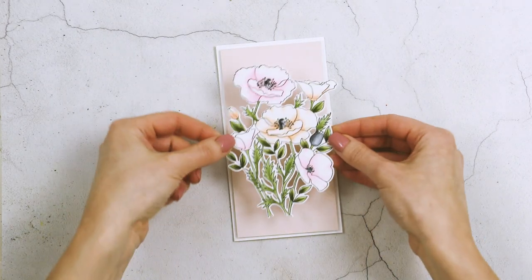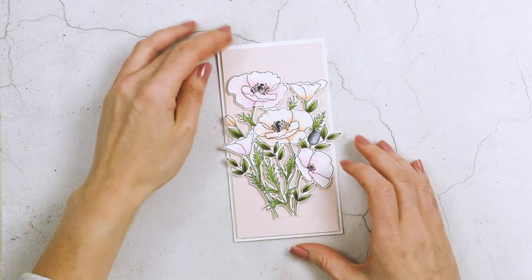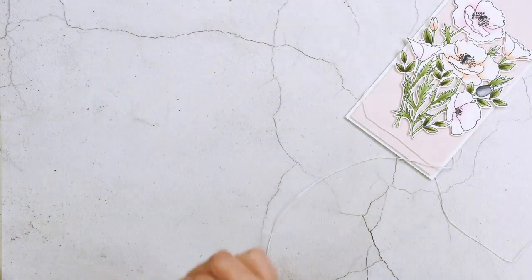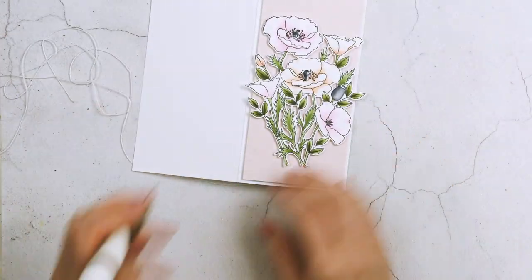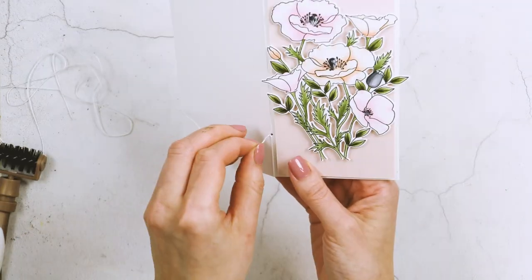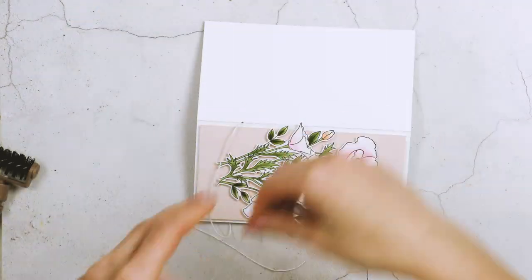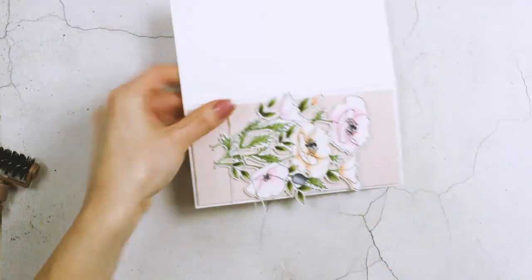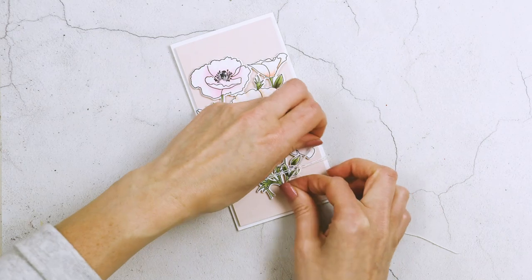I foam mounted the pink panel onto the card base and used foam adhesive squares to foam mount the floral arrangement as well. I felt the card needed a little something extra, so I pulled some white thread from my stash and decided to tie a little bow at the bottom, making it look like the thread is holding the flowers together. I punched a hole in the fold to thread it through the card base so it only appears on the front and doesn't close the card. I wrapped it three times and tied it into a pretty little bow.